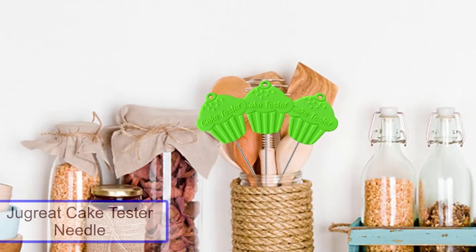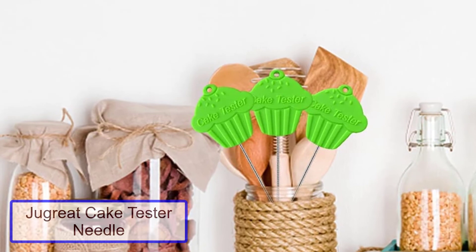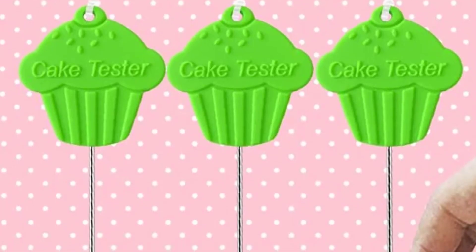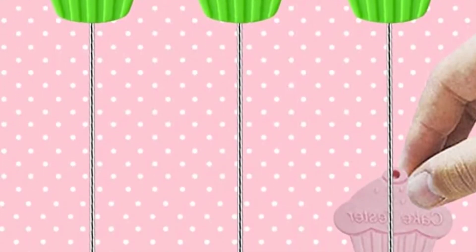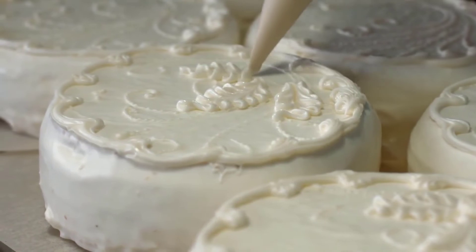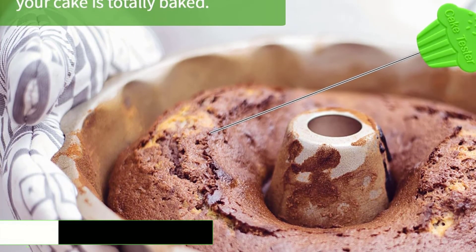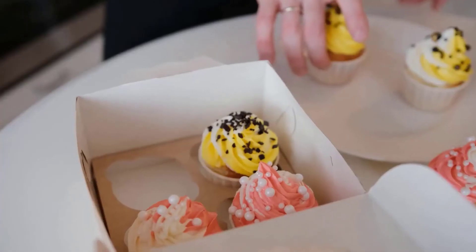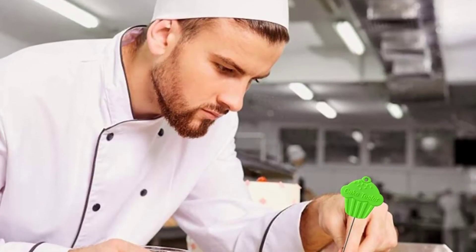Number 5: Jugrate Cake Tester Needle. If you are in search of a cake tester that is easy to use without hampering your work, the Jugrate Cake Tester Needle — 3-piece stainless steel reusable metal cake tester for Christmas baking gifts — can easily test the progress of your cakes without leaving any holes on the surface. With its stainless steel material and pink shape that is perfectly sized for your hand, it can be washed and recycled after use. This cake tester will be essential in your kitchen, home, or bakery.